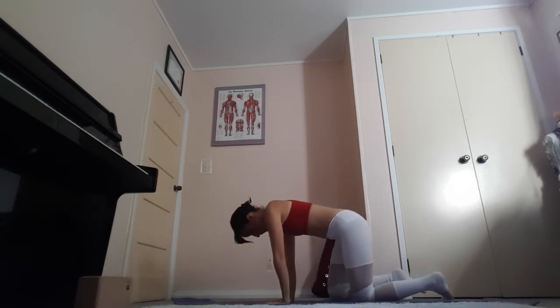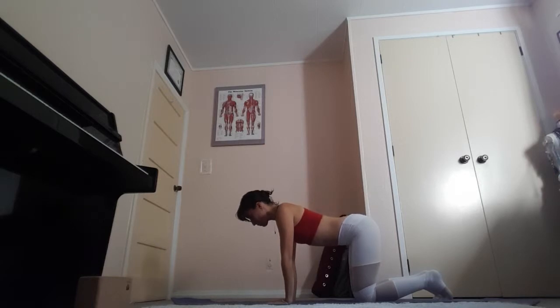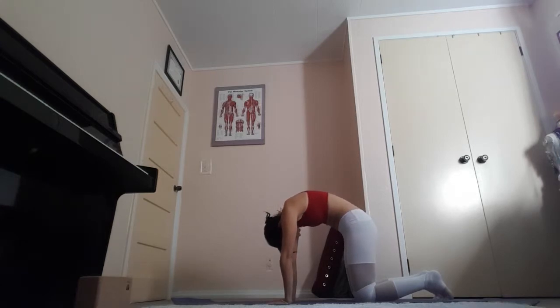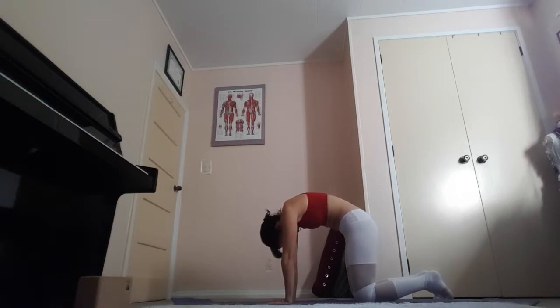On your next inhalation, come up and make your way into a tabletop position. Stacking your wrists underneath your shoulders and your knees underneath your hips. Find some comfort here. We're going to move into Majadhyasana, Cat Pose. Feel your spine curling from the tailbone. As you tilt the tailbone up, let the belly drop. Press through the arms, open up the heart, gazing upwards.